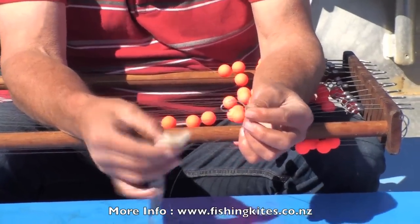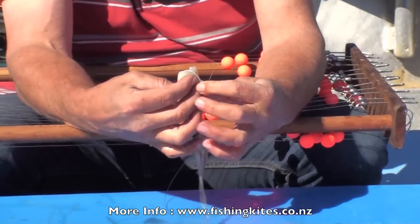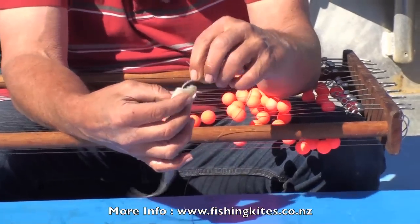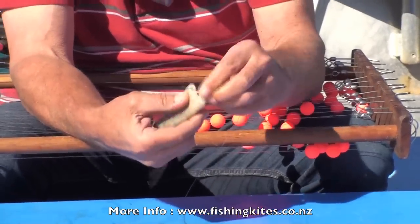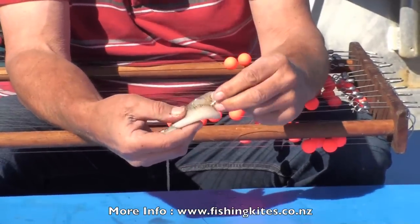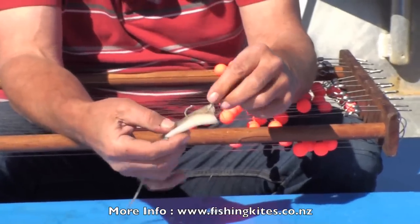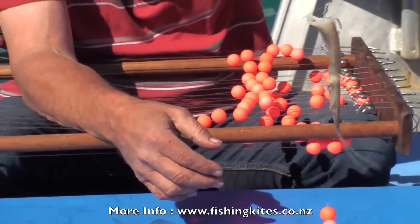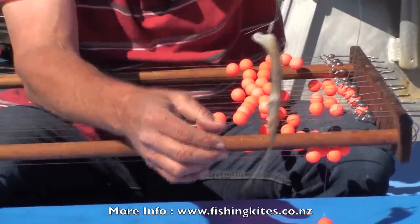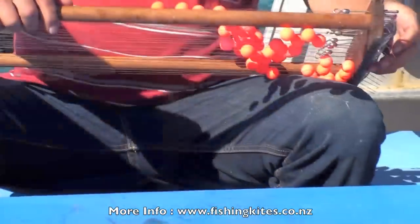To bait any circle-type hook, work out which way you want the bait to hang and put the hook through that way first at the top end, then turn it and bring it back through again. If it's a really soft bait or a very small bait you can actually twist it and put it through a third time, but I find that's simple. The bait hangs beautifully — irresistible to any snapper. So you just carry on and keep baiting the rest of the traces.